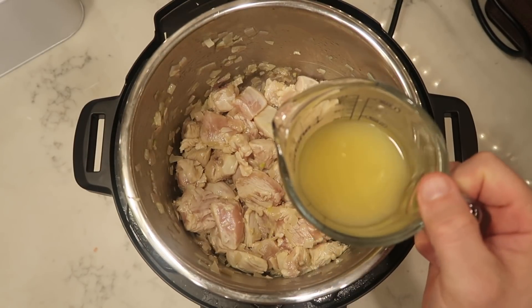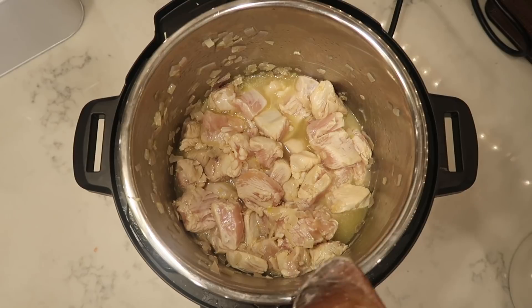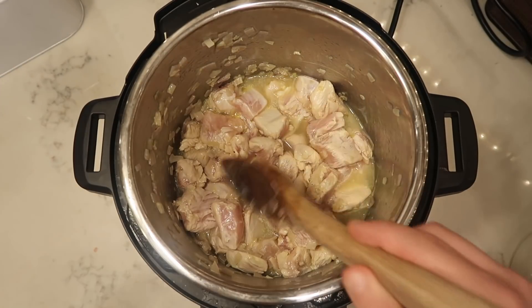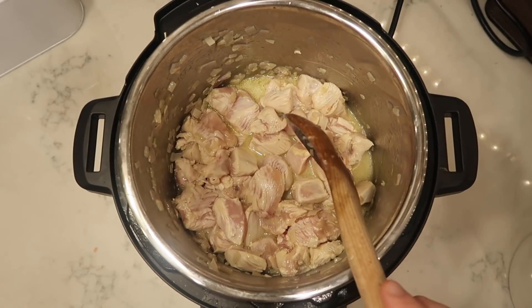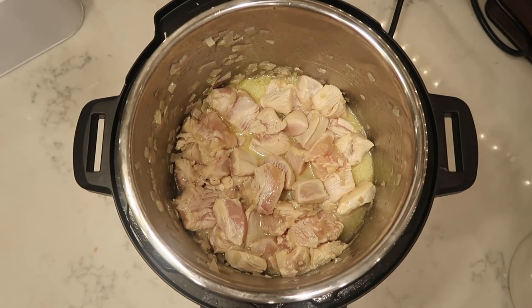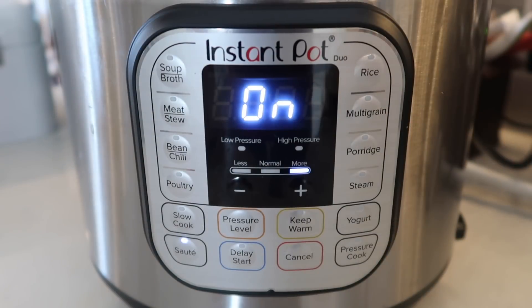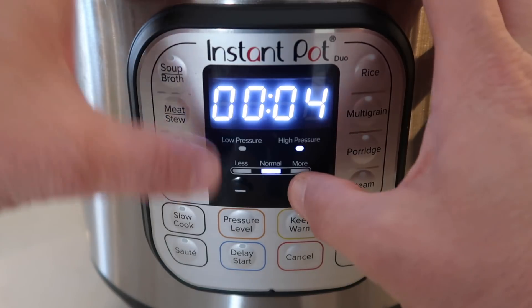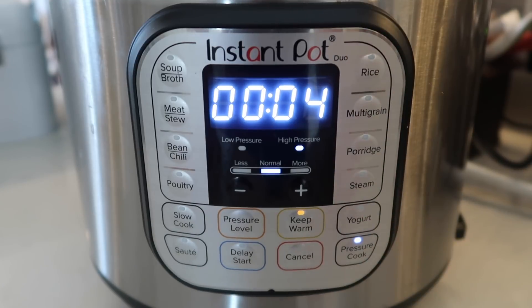Once we're looking pinkish white, about two to three minutes of sautéing, we're ready to move on. All I want to do is add in a half cup of chicken broth to the pot — we need enough liquid to get it going, and that'll be enough for a six quart. If you have an eight quart, go for about three quarters to one cup. Now let's get the lid on the pot, make sure we're in the sealing position. I'm gonna hit cancel, then hit pressure cook and go for four minutes at high pressure. Adjust using plus or minus buttons or the knob on your model.